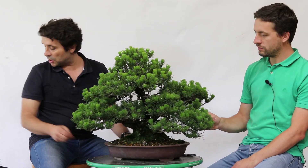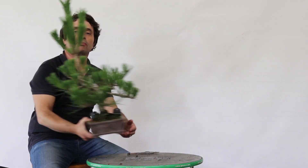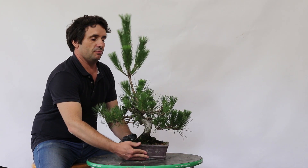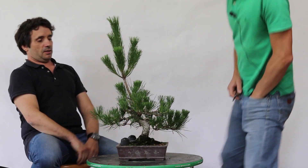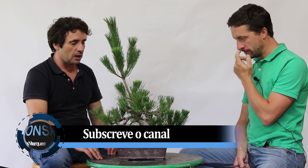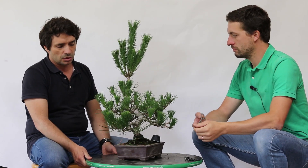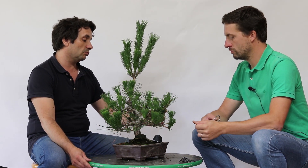Márcio, se não te importas, colocarias aí a árvore? Vamos falar agora sobre... já a conhecem? Este foi o responsável dos vídeos — este é o meu pinheiro negro. É o pinheiro onde há um mês e meio, mais ou menos, retirámos... fizemos uma seleção das acículas. Agora o que lhe falta, eu penso que seria agora o momento ideal — mais uma semana, menos uma semana. Se me permites fazer aqui uma análise da árvore.